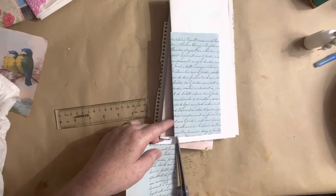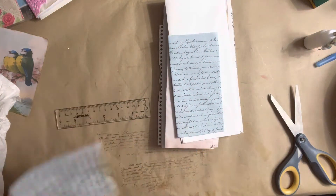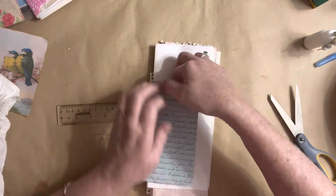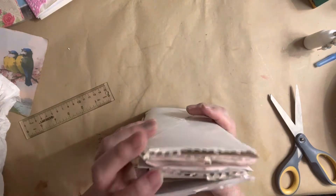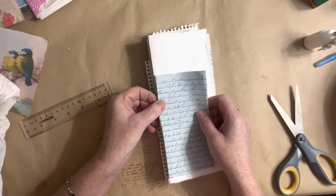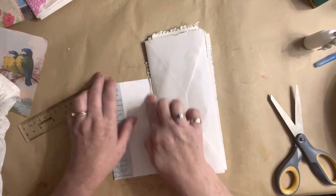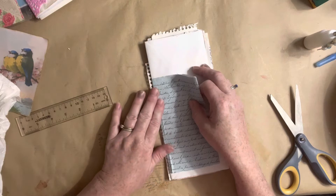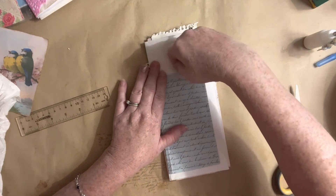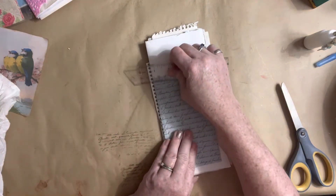I ordered some kitchen pulls from Amazon — they were cheaper at Amazon. They're nice black handles. They're being delivered today, so if you hear the dog barking, that might be why. Although I'm sure Amazon won't show up while I'm filming because it's morning time and they never come in the morning.